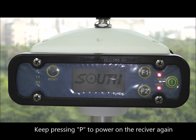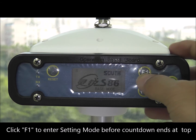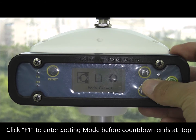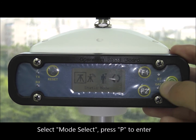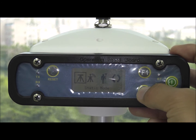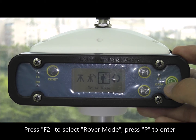Keep pressing P to power on the receiver again. Click F1 to enter setting mode before the countdown ends at the top. Select mode select and press P to enter. Press F2 to select rover mode, then press P to enter.